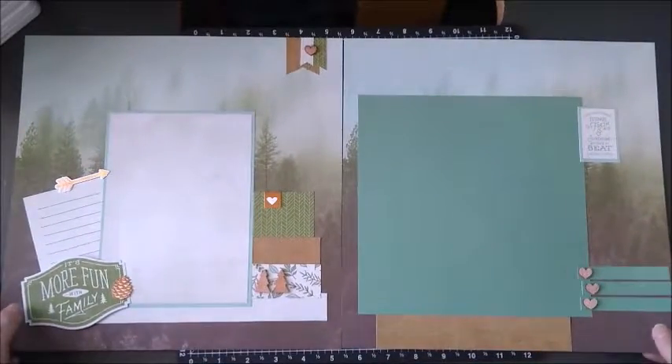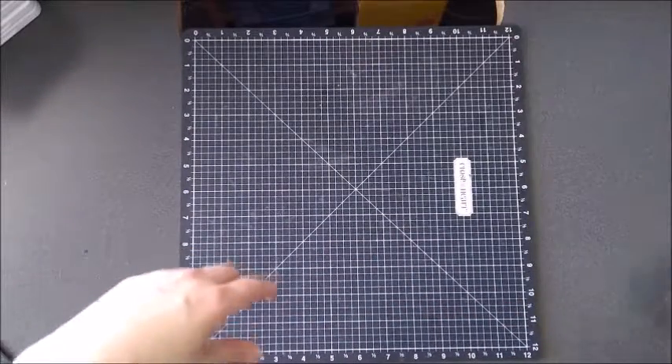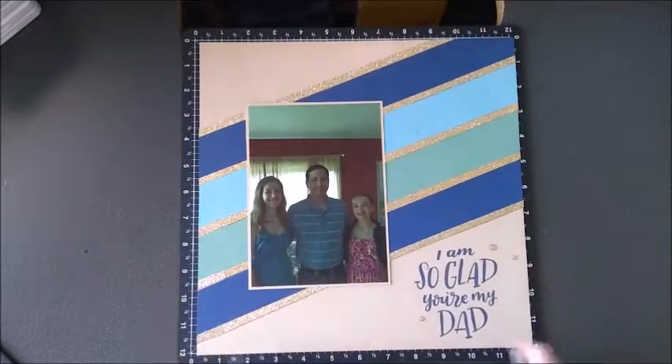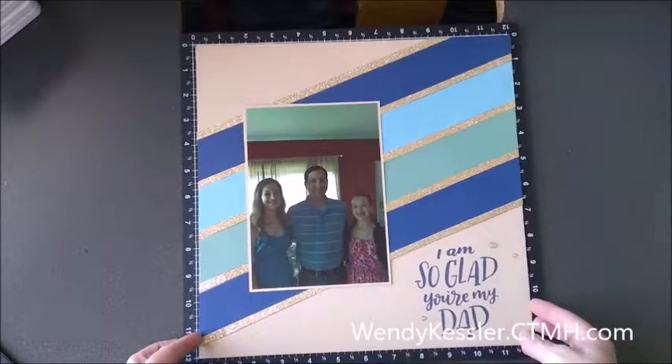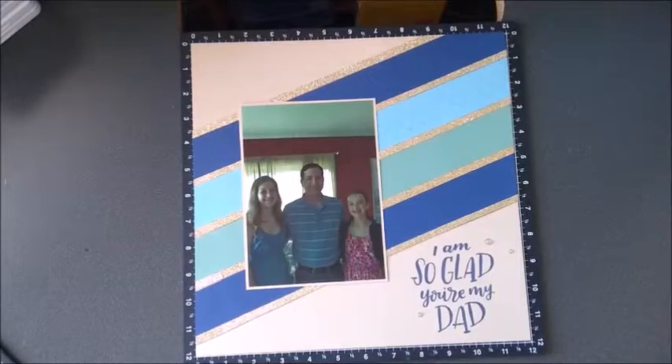So I hope this gives you some ideas on what you can use Fresh Air with. Also this month is the Dad is Rad special, and this is what I used with that outside of the workshop that it comes with. Hope you enjoyed and get lots of scrapbooking done. Have a great day.